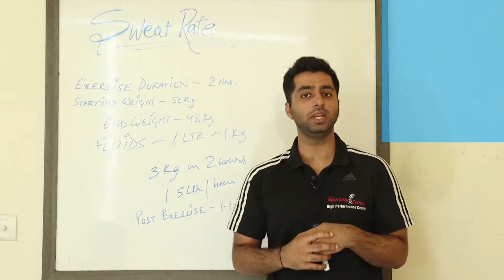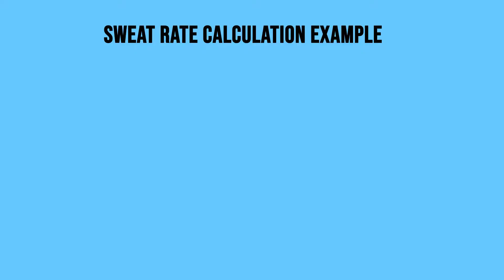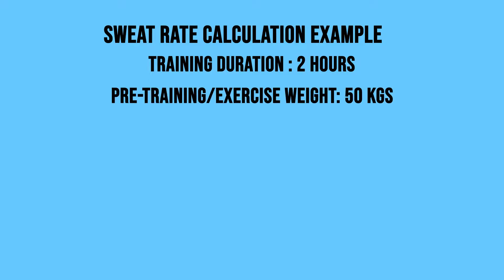For this example, first we need to define what the exercise duration is. This athlete was training for 2 hours. The starting weight we have is 50 kg — so it's a 50 kg athlete who's training for 2 hours.